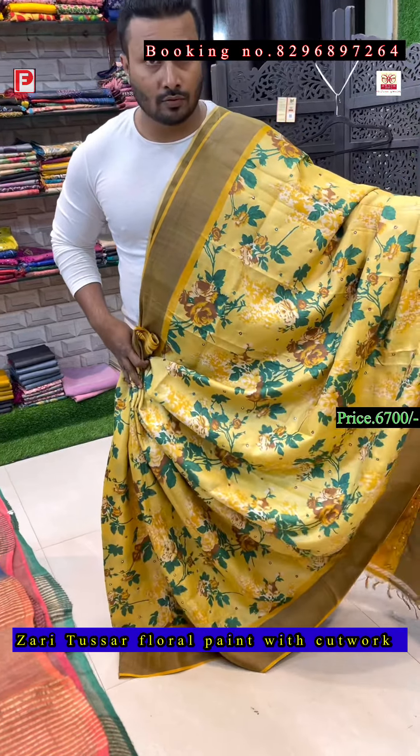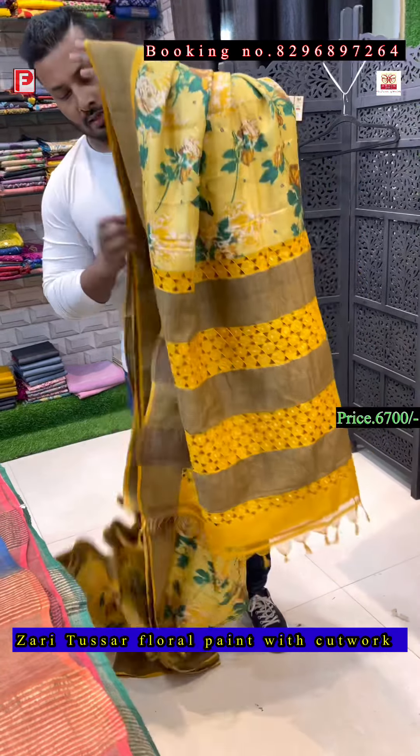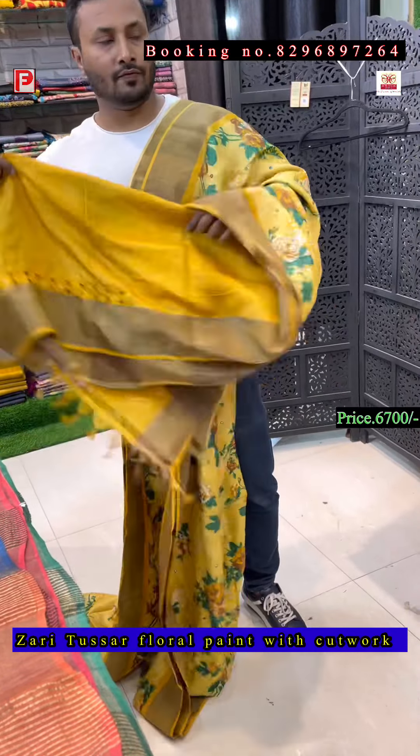This is the all-over look of the saree, and there is the blouse.